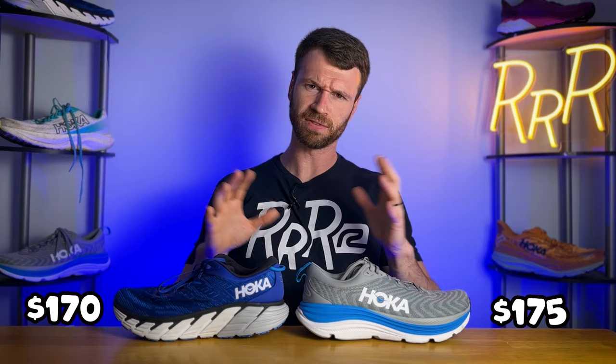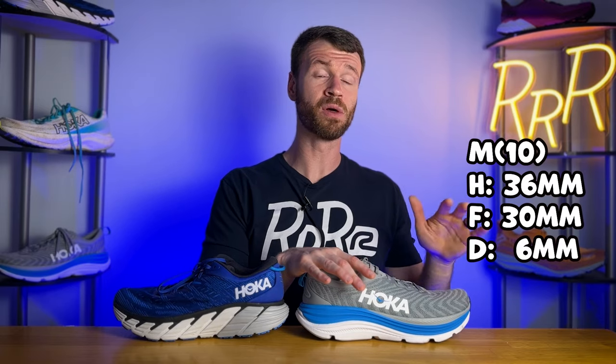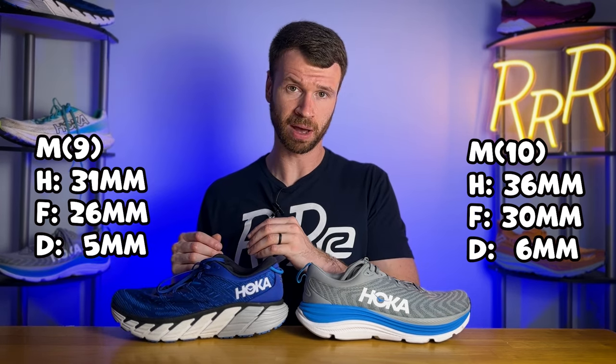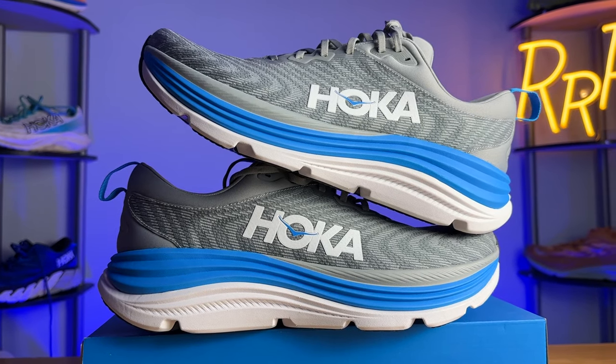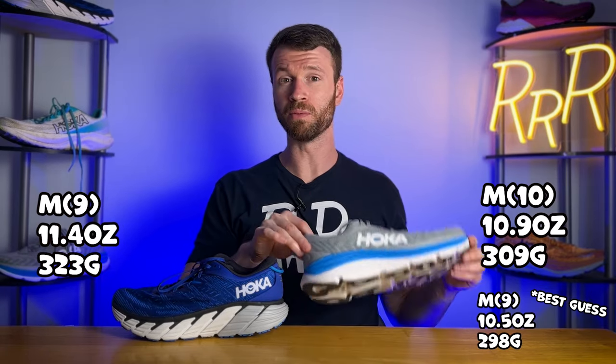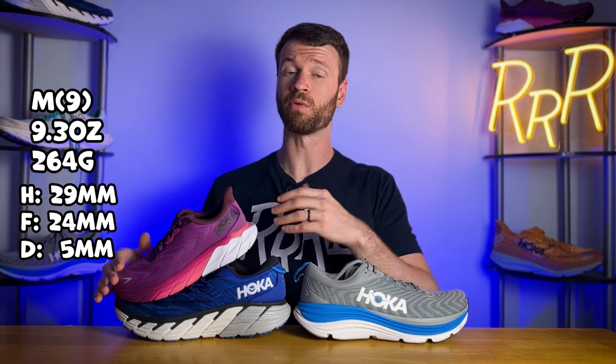The Gabiota 5 costs $175. For some reason Hoka updated their sample size, which means all previous Hoka models had their stats for a men's size 9, while all the new Hoka shoes provide numbers for a men's size 10, so it makes it a little difficult to compare. The Gabiota 5 has 36 millimeters in the heel, 30 in the forefoot for a new updated 6 millimeter drop, while last year we had 31 in the heel, 26 in the forefoot for a 5 millimeter drop. The Gabiota 5 comes in at 10.9 ounces for a men's size 10, roughly 10.5 for a size 9, compared to 11.4 ounces last year — almost a full ounce of weight savings, which is very noticeable. The Arahi 6 comes in at 9.3 ounces with 29 millimeters in the heel, 24 in the forefoot for a 5 millimeter drop.